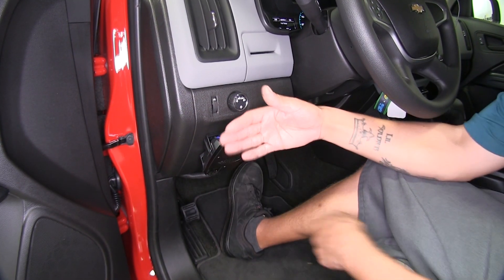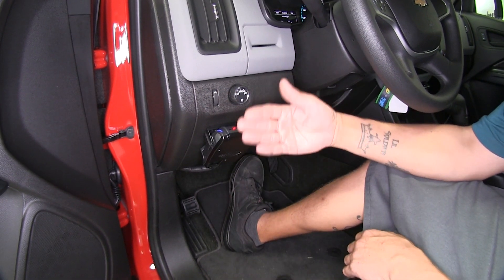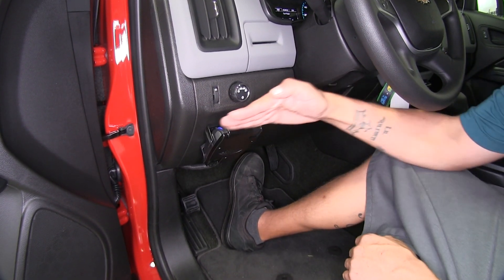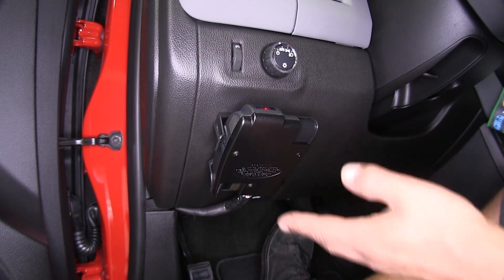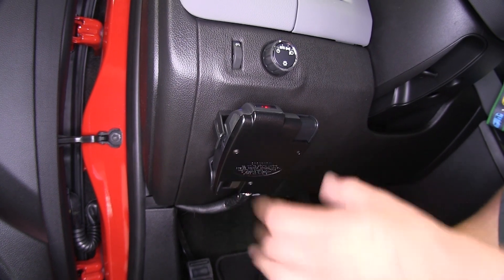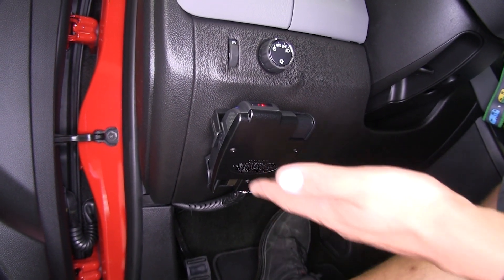We're going to be able to mount our brake controller all the way straight up and down or facing down and anywhere in between. We just want to make sure that it's nice and level and going in the direction of travel with the vehicle. The brake controller is going to automatically acquire the proper level setting and will even adjust for when we're traveling up and down hills.